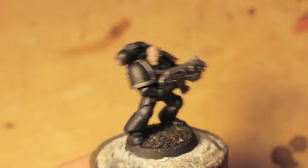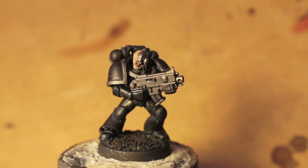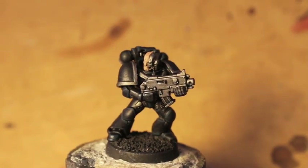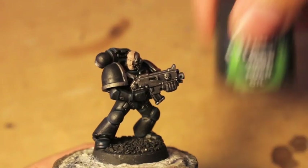We're picking out details. For the highlight color on the armor, you'll notice it's kind of bluish, so we use Stegadon Scale Green. We then tie down all the armor with Nuln Oil — that is our shade.